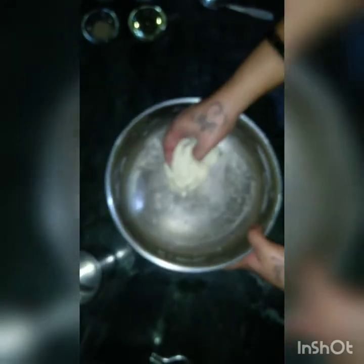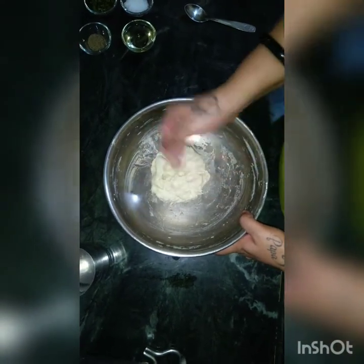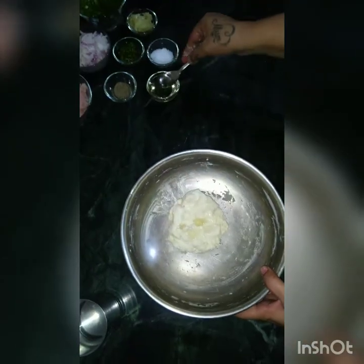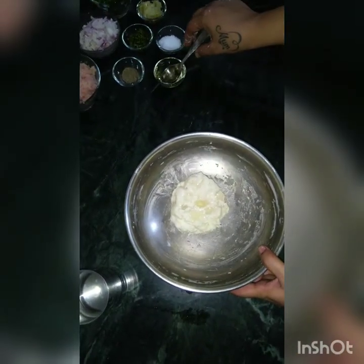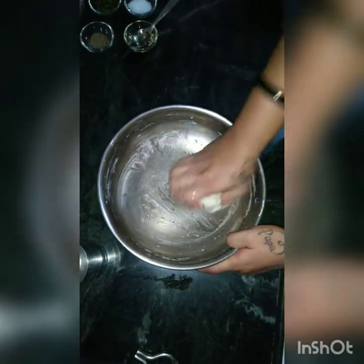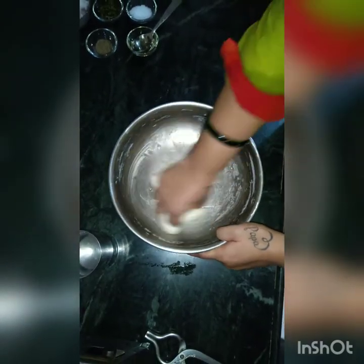So see children, this is how we have prepared the dough. The dough is not very soft and it is not very hard. Now in this you will put 1 and a half tablespoons of oil and mix the dough with the oil. Once the oil is properly mixed with the dough, it is ready to rest.